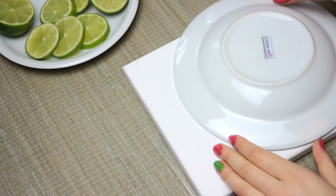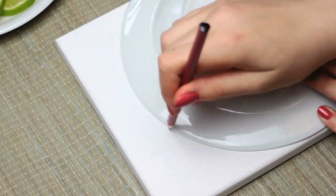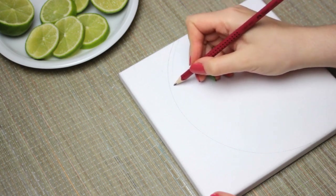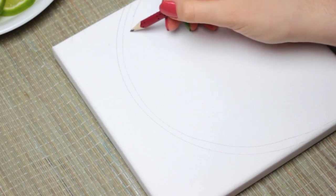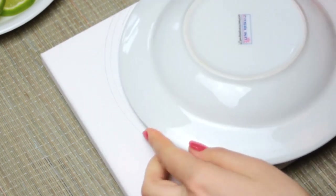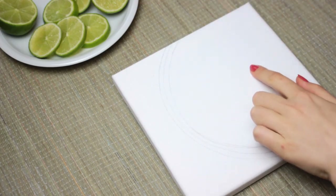Once you have all your supplies and you are ready to paint, what we are going to do now is draw a curve onto the canvas. For this step, I used a plate that I placed at the upper right corner of the canvas. Then draw a second line below the line you just created at about five or so millimeters. Then draw a third line below the second line. These are going to be our guidelines for the skin. If you have that, mark the center of your fruit. You can use the plate as your guidance, but it doesn't have to be super accurate.